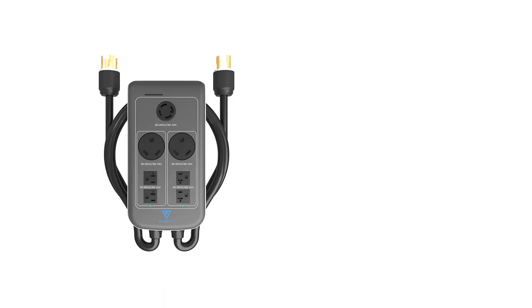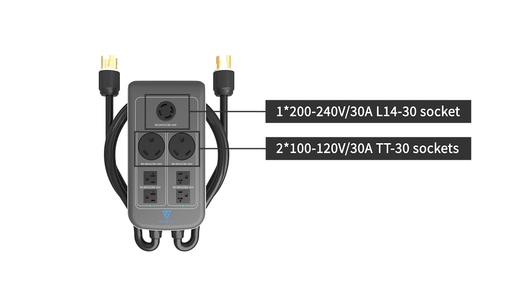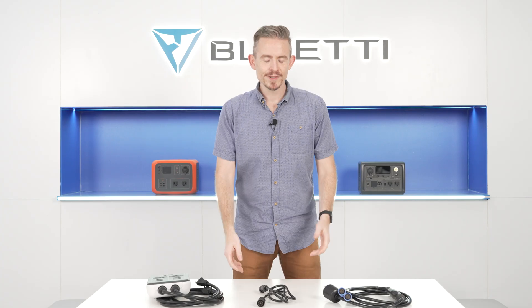It has one 200-240V 30A L14-30 socket, two 100-120V 30A sockets, and four 100-120V 20A sockets. It also comes with a communication cable.